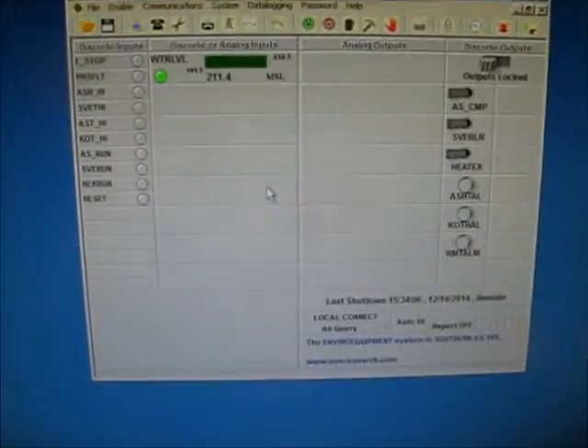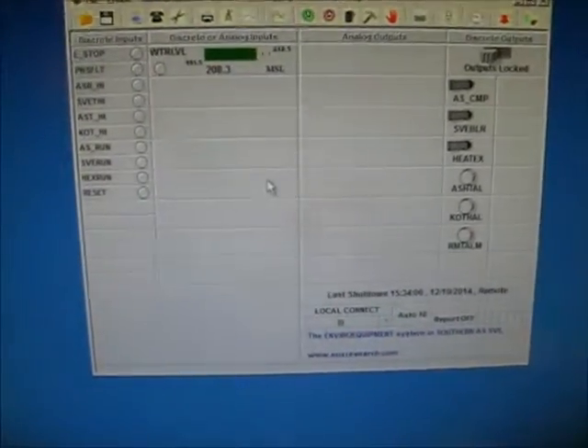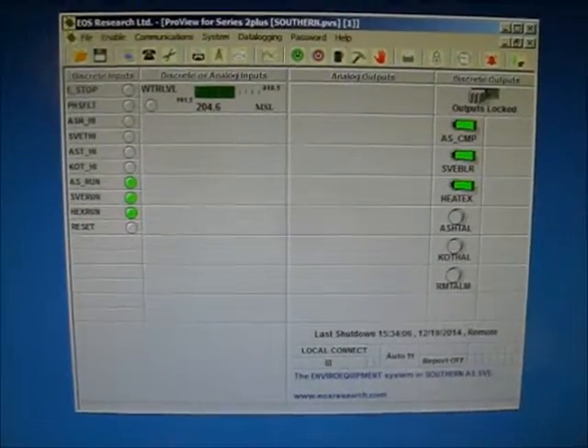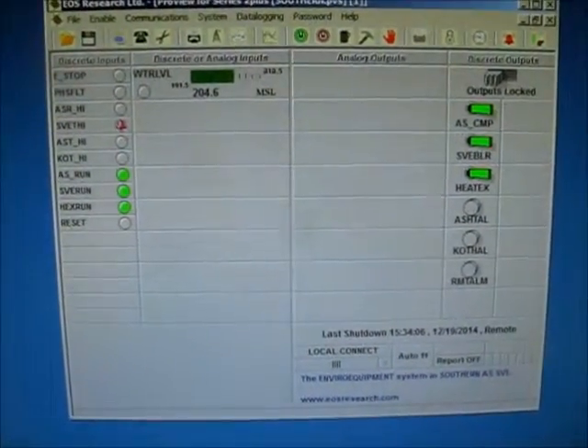Lower it to 14mA — I'm going to bring the signal level back to mid-range. At 14mA the system sees it coming back into range. The system will delay five minutes before restarting the blower, the air sparge compressor, and the heat exchanger. After the five-minute delay, everything comes back on.